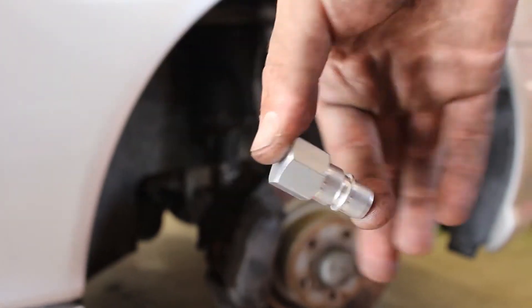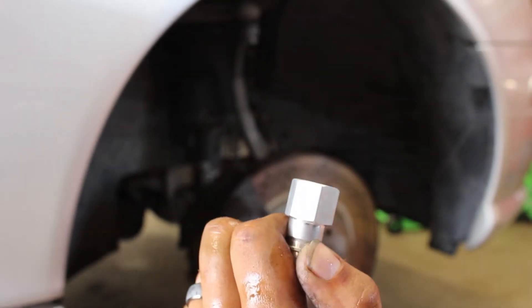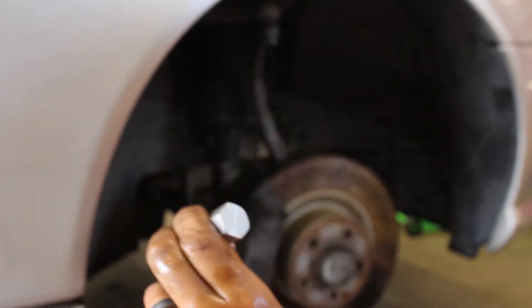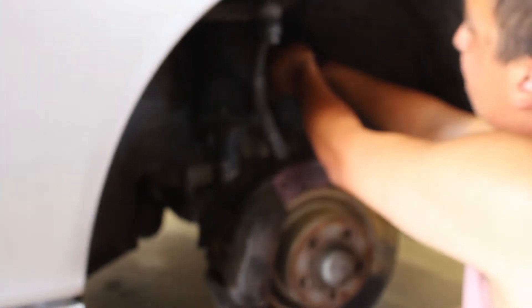This is all that plug is — it just goes in the back where that hose would sit, and then no problem, no leaking problem. These plugs were bought separately off of eBay. I believe I paid like $70 for them.